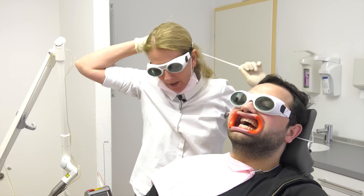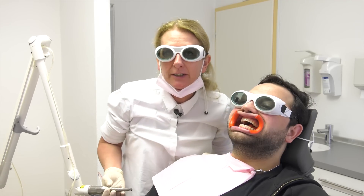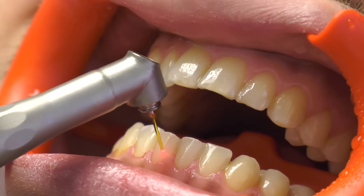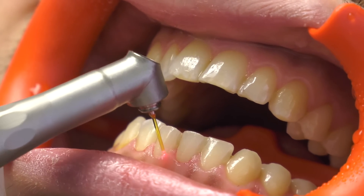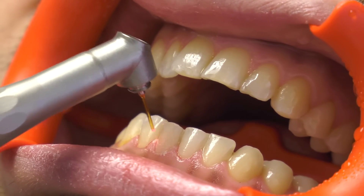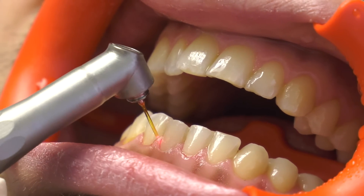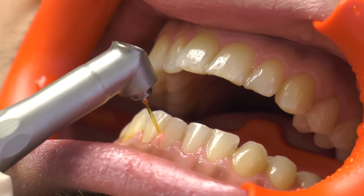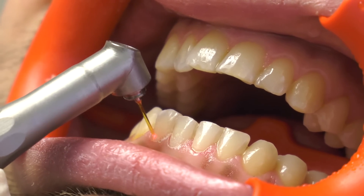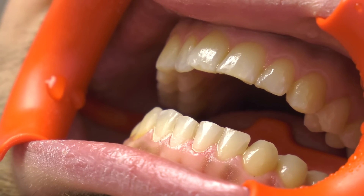We do have to wear our laser safety glasses - just come a bit nearer and have a look. The advantage of taking off the tartar with the Erbium YAG laser is that it does not hurt. It is nearly painless at the hypersensitive tooth. Every medical equipment has disadvantages - also the Erbium YAG - because you can see it works a bit slower compared to the ultrasonic.